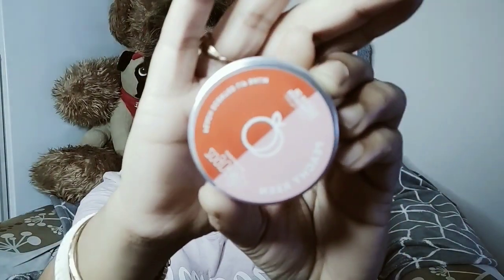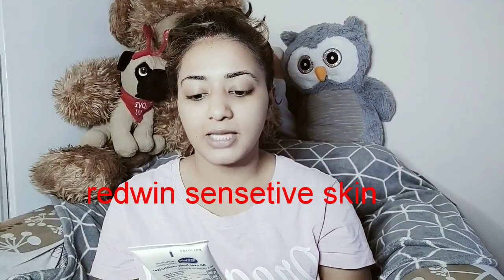So what I just applied is a peachy keen peach-scented lip balm from Corderon. It smells so good — it smells like peach.